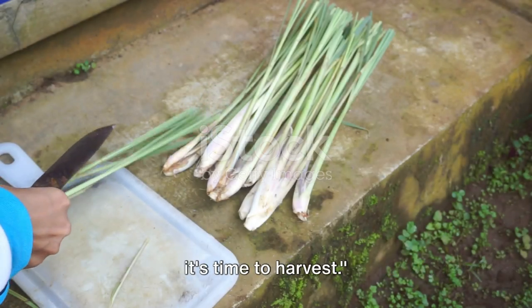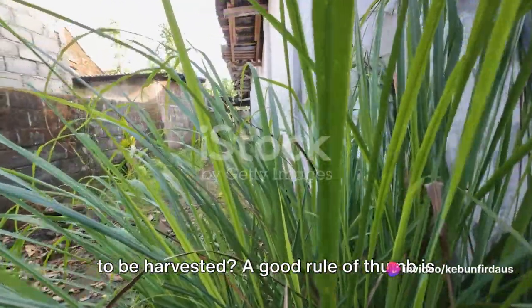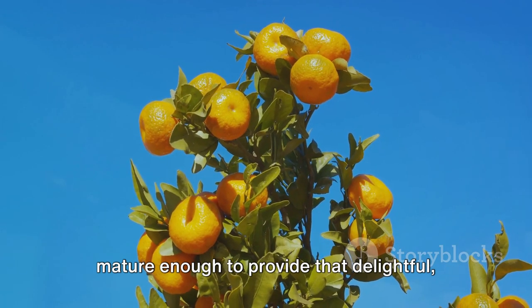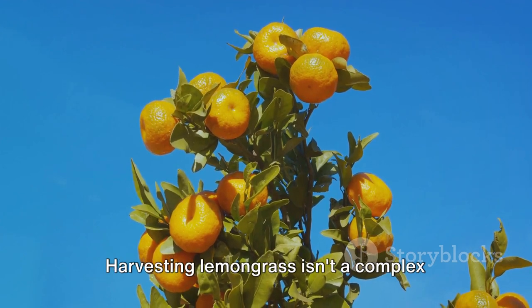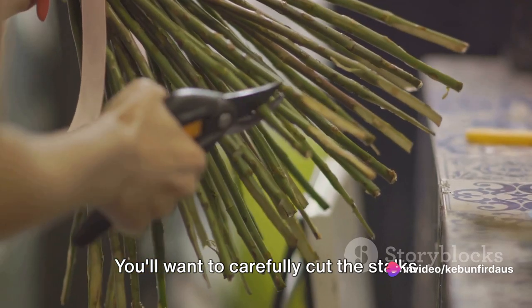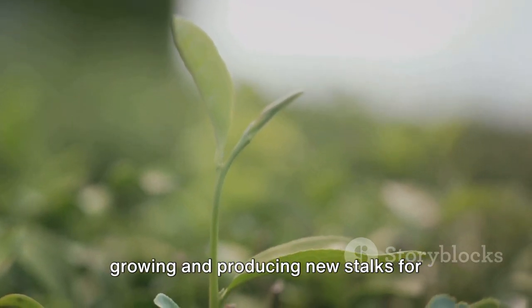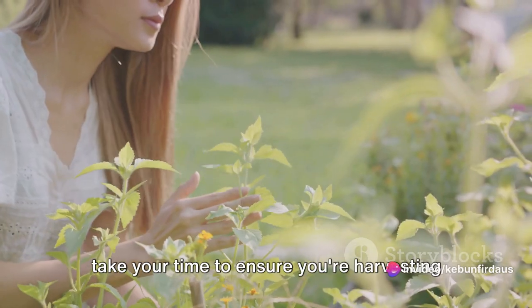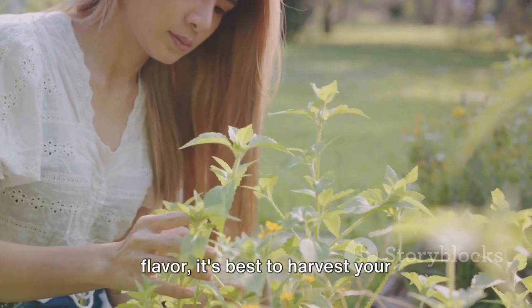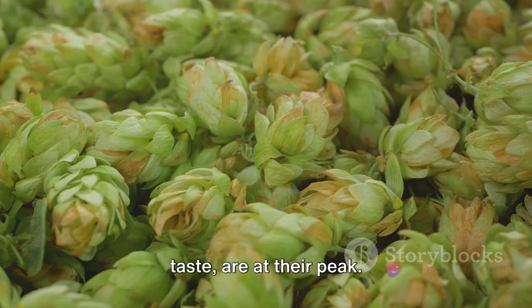Once your lemongrass plant has grown, it's time to harvest. A good rule of thumb is to allow your plant to reach about 12 inches in height. By this point, the stalks should be mature enough to provide that delightful citrusy flavor we all love in lemongrass. Harvesting lemongrass isn't a complex task, but it does require a bit of finesse. You'll want to carefully cut the stalks at ground level, avoiding any damage to the base of the plant. This allows the lemongrass to continue growing and producing new stalks for future harvesting. For the most potent flavor, it's best to harvest in the early morning, when the plant's oils responsible for its distinctive aroma and taste are at their peak.